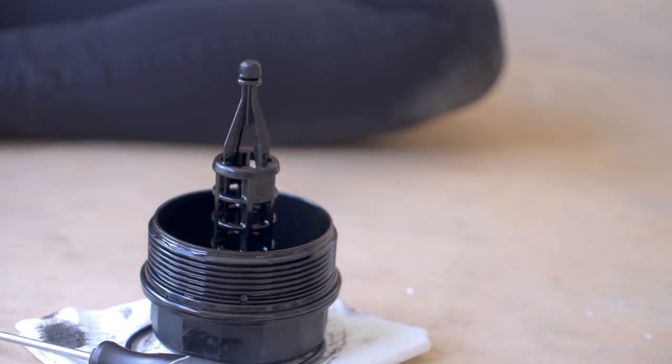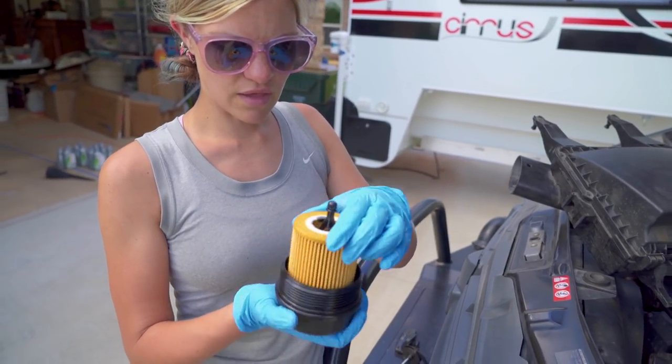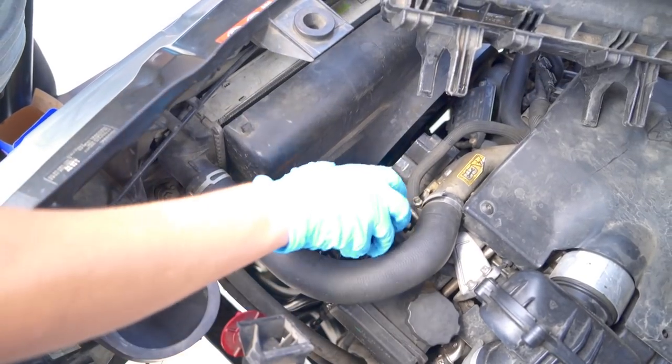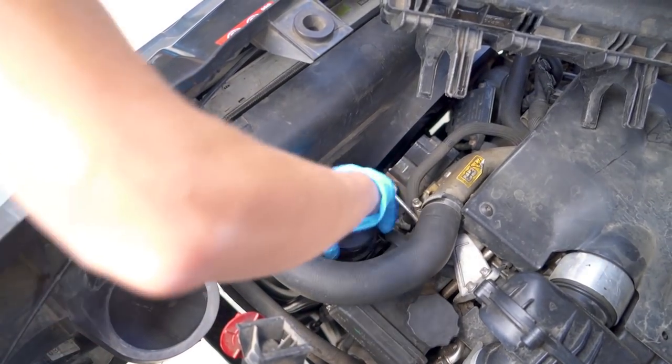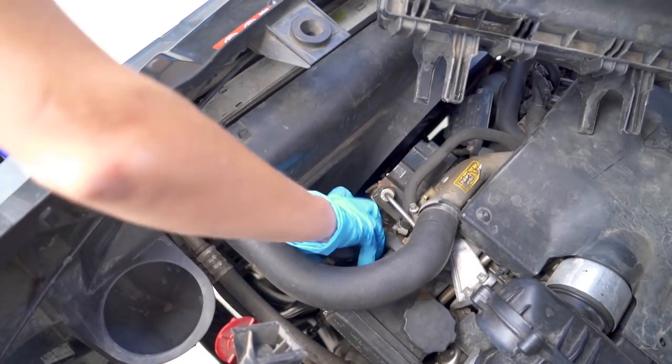Now all we've got to do is put the filter back into the housing and then we'll put this back in, screw it down, and put the oil in. And this just needs to be hand tight.